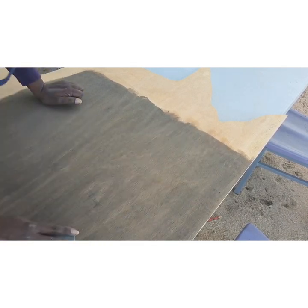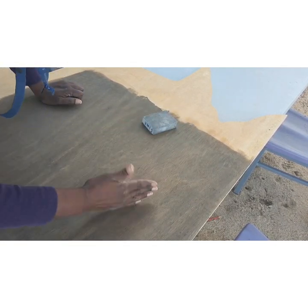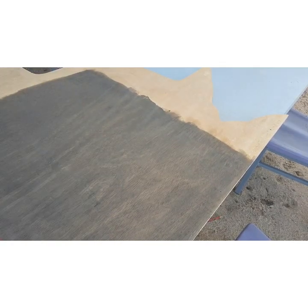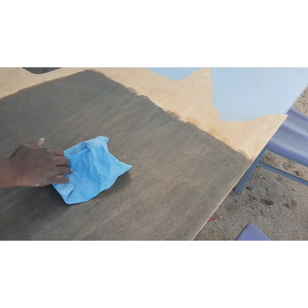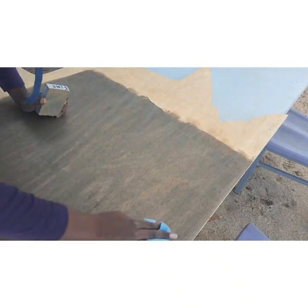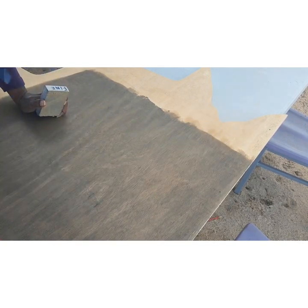Then I go ahead and sand it very, very lightly. You see the dust that's coming off — that's because the grain is raised a little bit. Here I'm just wiping everything off, but when I wipe it off I'm only wiping in one direction.